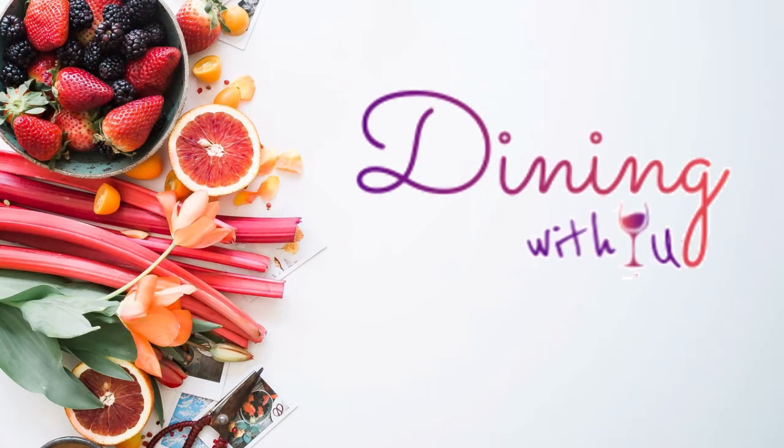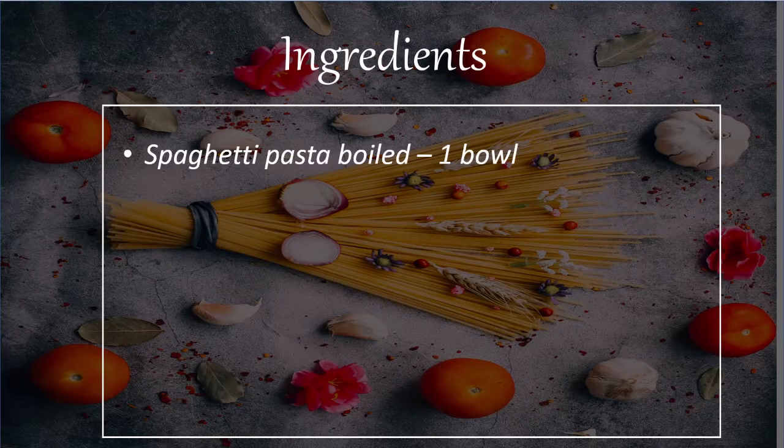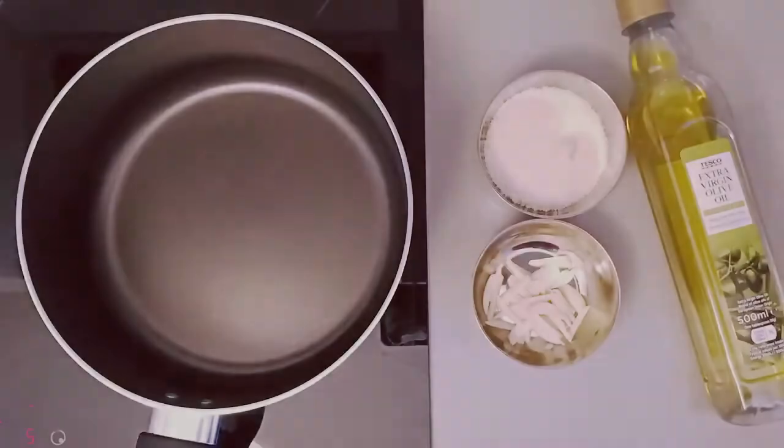So we are making a 5 ingredient pasta, just the 5 ingredients which are the spaghetti pasta, garlic, olive oil, chili flakes, and parmesan cheese — and you can use any other cheese as well.